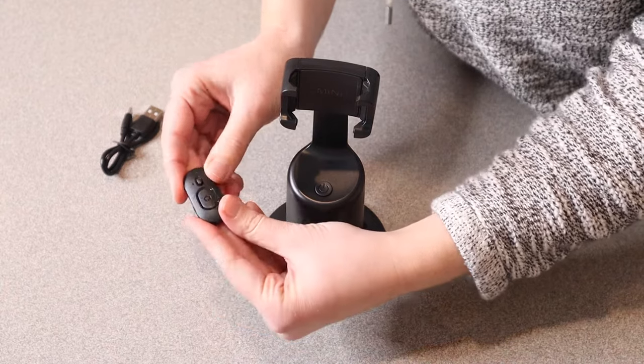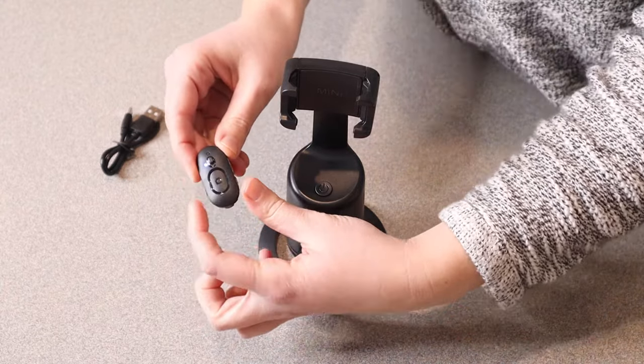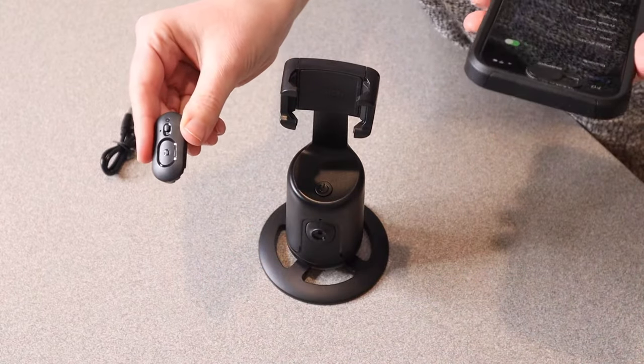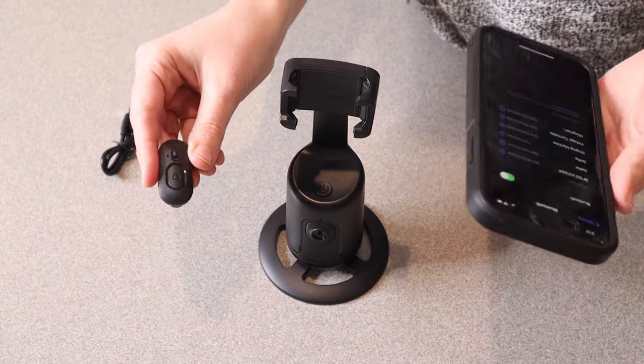All you're going to do is sync this up to your phone and you're just going to turn it on. So you can see it's ready to sync up. I'm going to go ahead and sync this to my phone. So when this little blue light on here is blinking, it's ready to sync up, and I paired it and we're already connected.